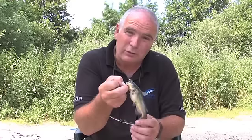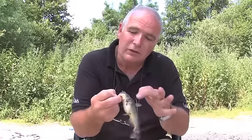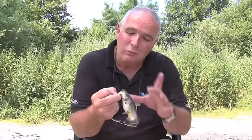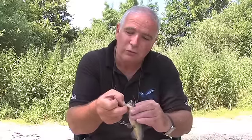So if you do catch one of these, be very, very careful. Dorsal fin, pec fins, sharp teeth — but also they have got quite sharp gill covers. So when you pick them up, you either pick them up like this by the jaw, pinch tightly so they can't close their mouths, or if you are very careful you put your fingers either side of the fins.